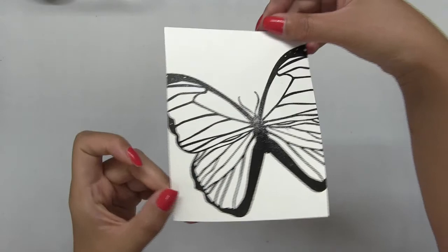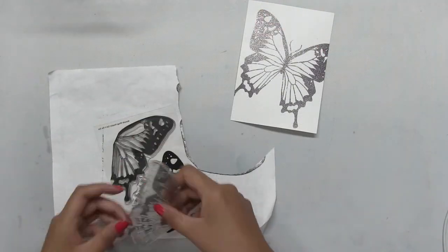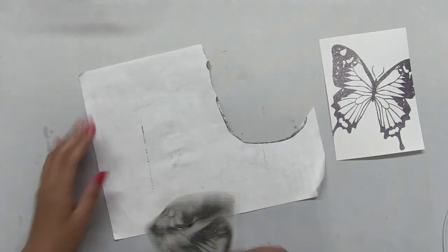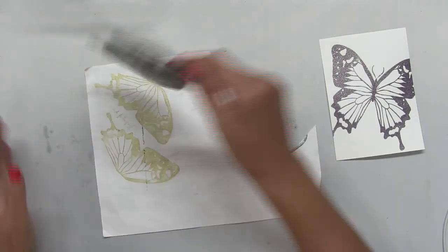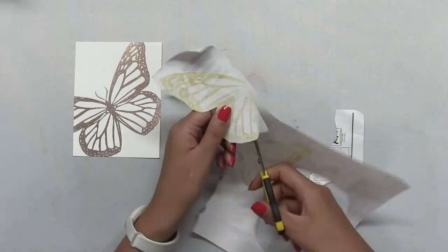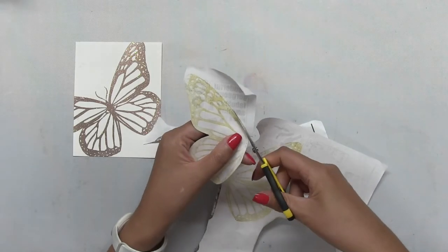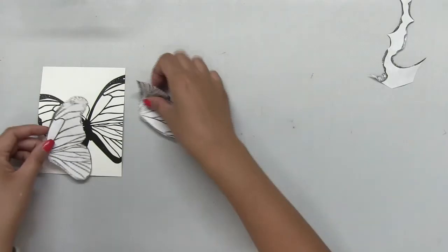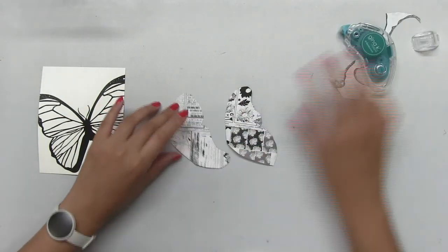Next, I made some masks for the wings with some scrap paper. I placed the stamps back on their acetate sheets, inked them up with our Vanilla Frosted Cupcake dye ink, stamped it onto some scrap copy or printer paper, and then I fussy cut them out. Then I used some thermal web adhesive to temporarily adhere these masks onto my panels.